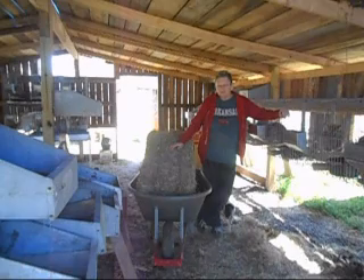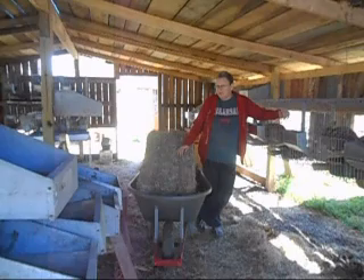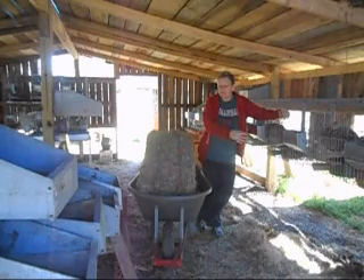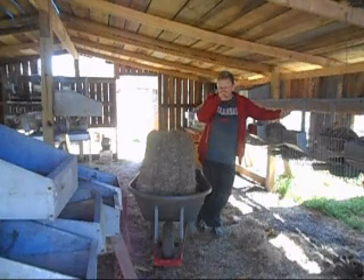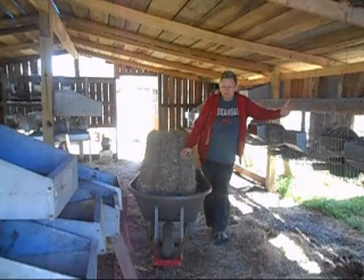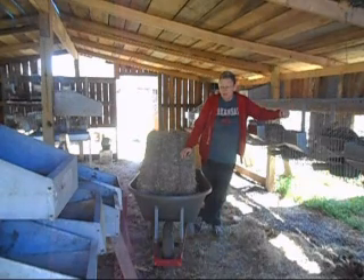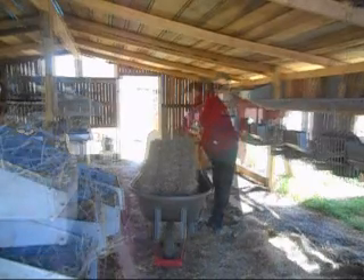If one of the mothers pottied in the nest box, at least with the cardboard it would get wet, soak through, drip out, and then dry. With the plastic, it didn't drip out — the plastic just held it in there. I lost — well, there was only one doe that was pottying in her nest box. She had ten and she lost at least five, I think six.